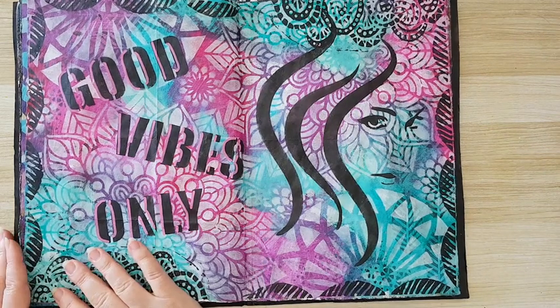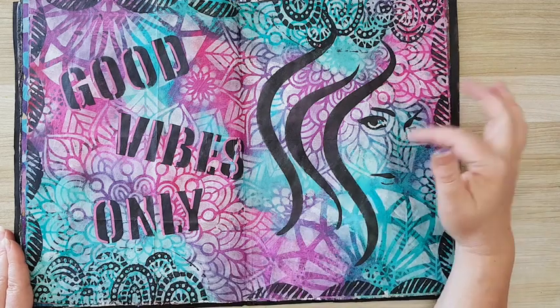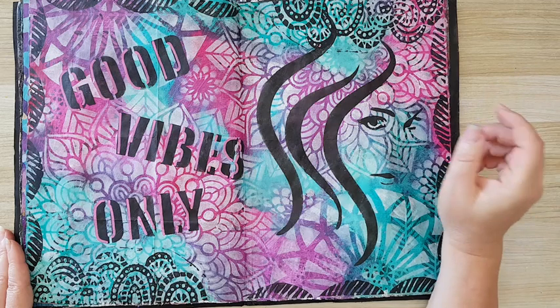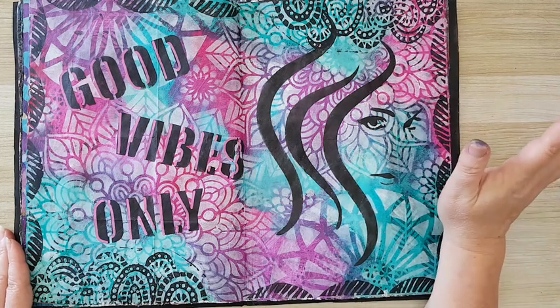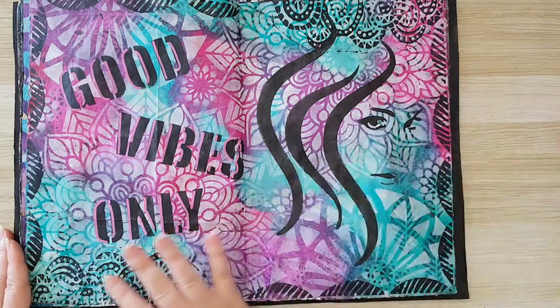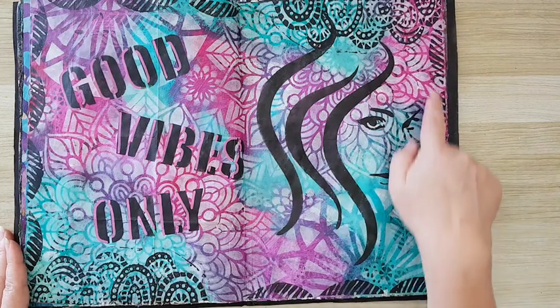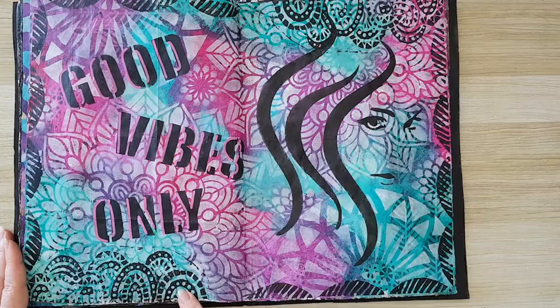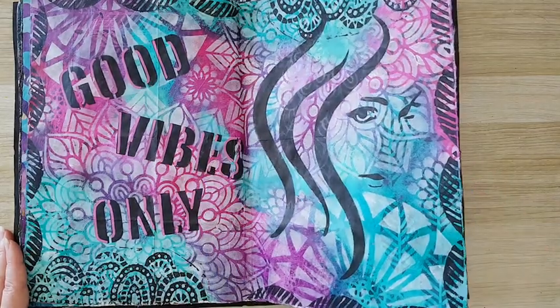Another page on video. I just picked some magenta and teal, smeared it all on the page and let it blend together a little bit, stenciled with white, added a lot of stamping with black around the edges, and this part is just stenciled with black.